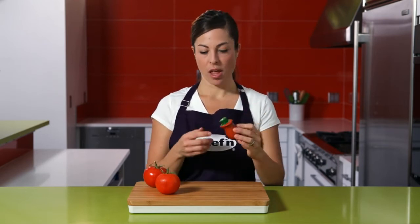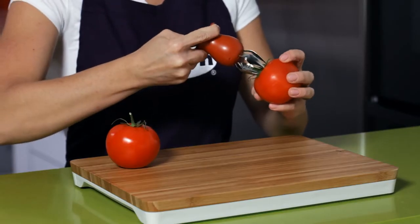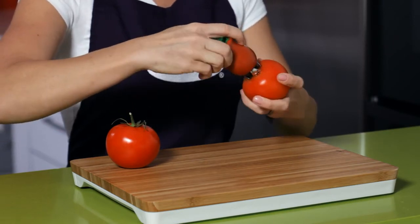You may recognize the design of the Holster Tomato Huller. This amazing little tool is designed to quickly and cleanly core tomatoes. All you have to do is push the button to extend the stainless steel claw, insert the claw around the core, and the serrated blades pierce right through the skin.